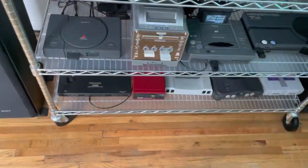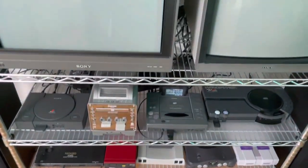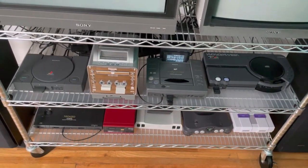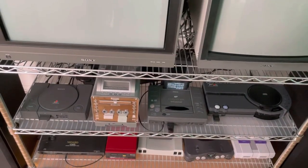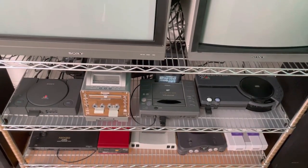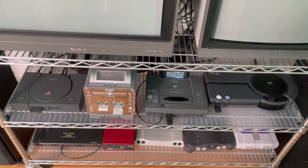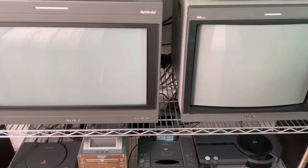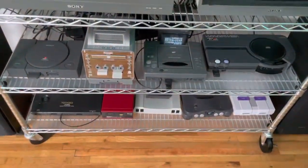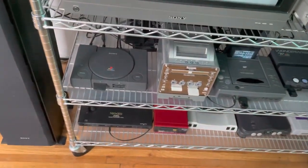Here is the centerpiece of my setup — a really tall wire rack. I got this off Amazon; the dimensions are roughly 48 by 24 inches. Every shelf apparently holds up to 500 pounds of weight, so I figured since the heaviest things are my CRTs, if it can hold those it can hold everything else. I'll go through it from the bottom left all the way to the top right.